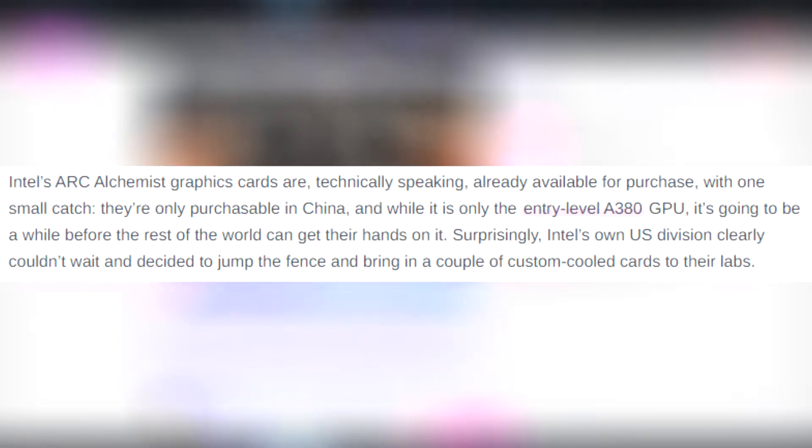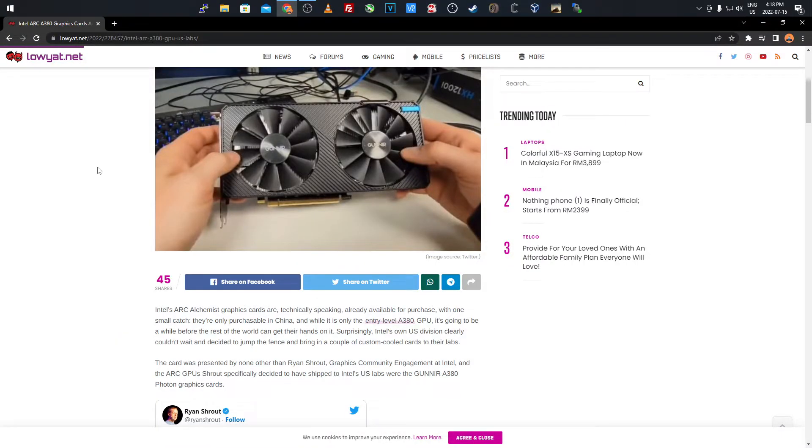Intel's Arc graphics cards are technically speaking already available for purchase, but with one small catch — they're only purchasable in China, so only China has access to them right now. While it's only the entry-level A380, it's going to be a while before the rest of the world can get their hands on it. Surprisingly, Intel's own US division clearly couldn't wait and decided to bring a couple of custom-cooled cards to their own labs, so we were able to see the packaging and the cards themselves.